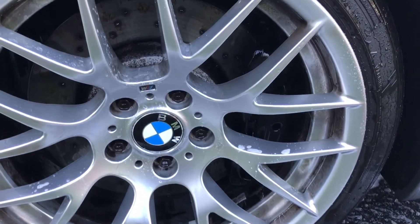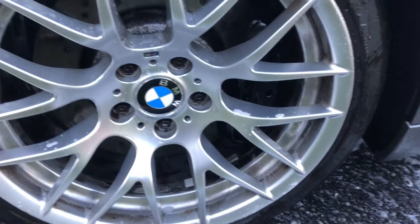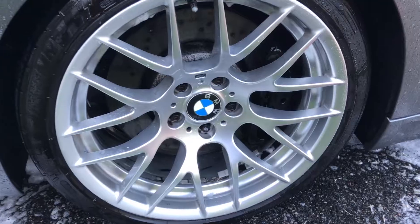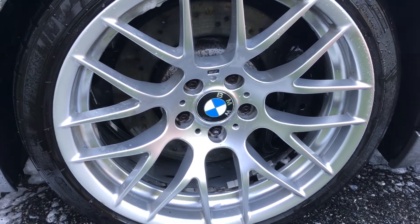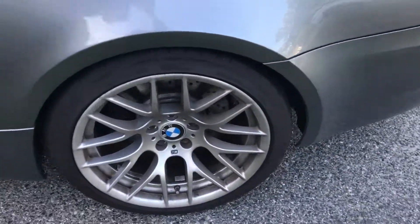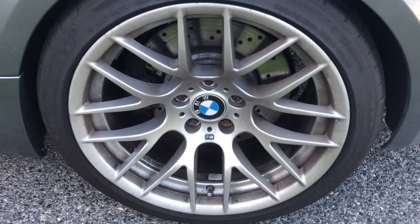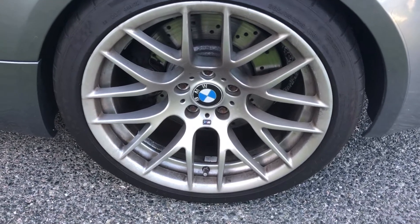So now you can really start to see they are — well, I shouldn't say nice and clean, but they're getting clean. I'm going to go ahead and finish up this wheel and I'll be back in just a second. Pretty much cleaned up, just got a couple small spots to work on. The rear wheels on this car don't get too dirty — I haven't even touched these yet. I'll shoot them with the wheel cleaner and do the whole process again.